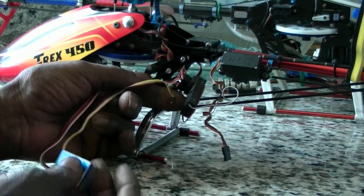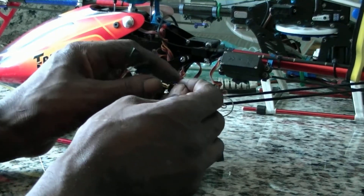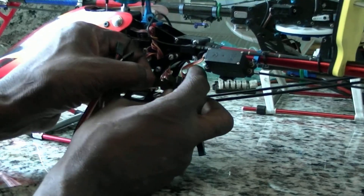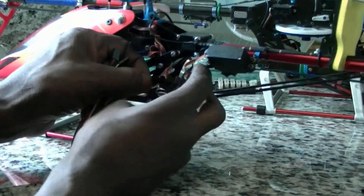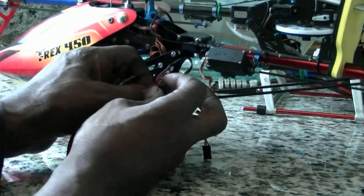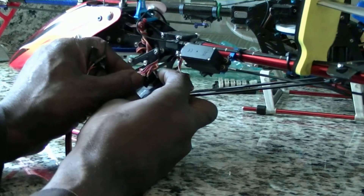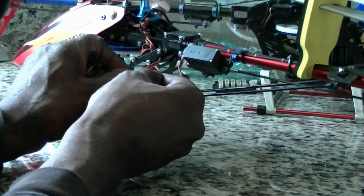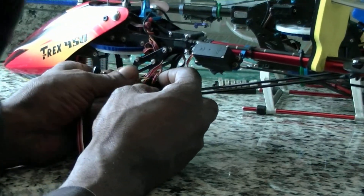That's my tail servo and now the gyro gain yellow one. I'm making this video to show you how to, and you actually get to see how difficult or undifficult this is.